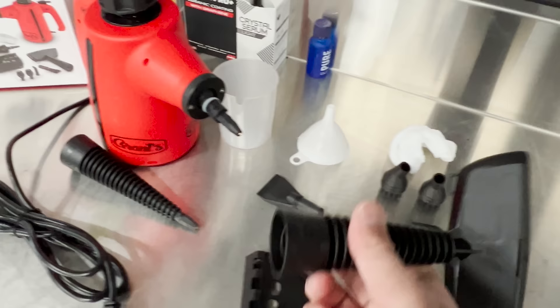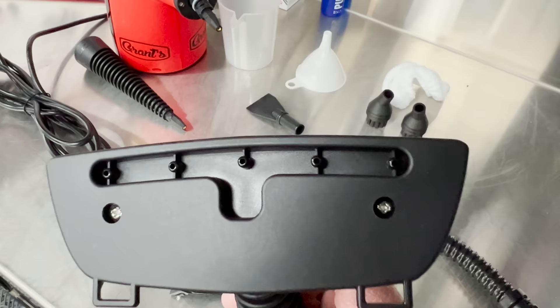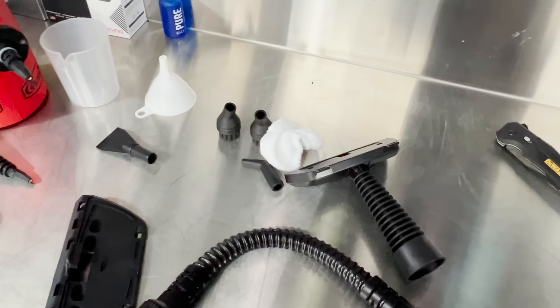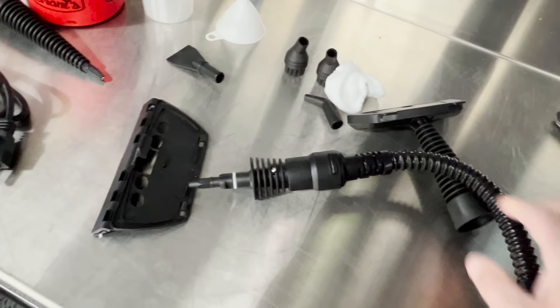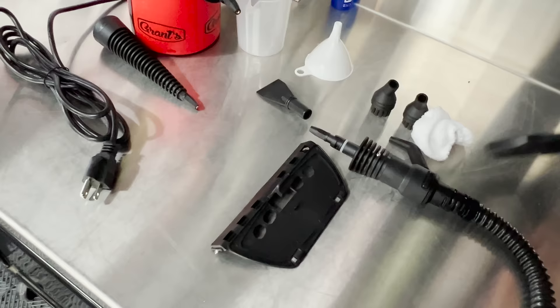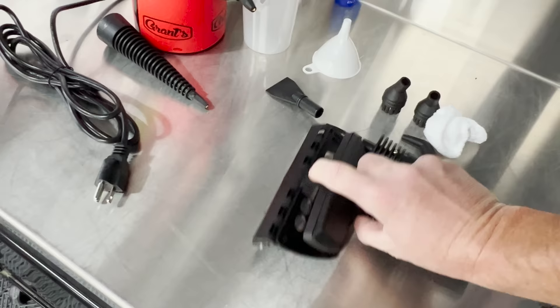Then we have the general spray nozzle, which is really cool — it goes onto the tip or onto the extension and has five nozzles for a nice dispersed steam pattern. You can wrap the microfiber over the top of it so you can actually get in there and scrub — great for interiors and upholstery. There's also an extension nozzle for a little more reach, and finally the window extension, which has a silicone blade and clicks into little tabs on the back for cleaning windows.